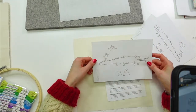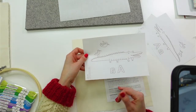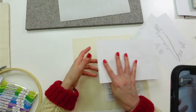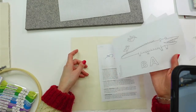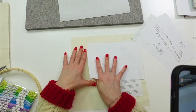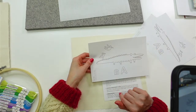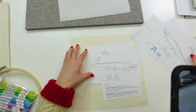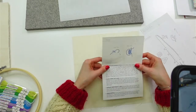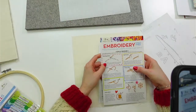The iron-on pattern will be reversed — you can see the A is backwards here. It's put on with the back side up, and when you flip it to put it on the fabric, it comes out the right way. That's why it's in reverse.